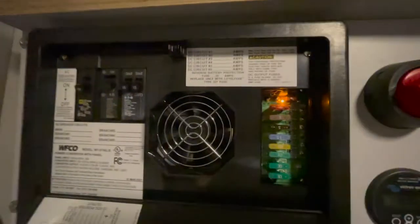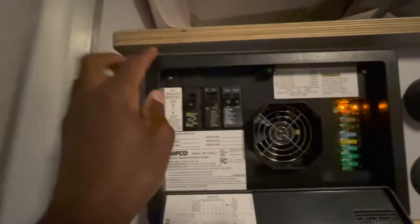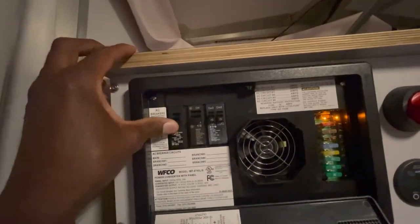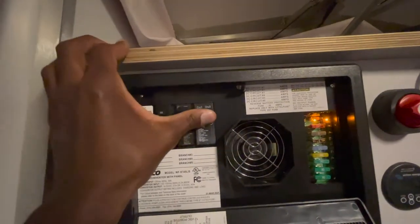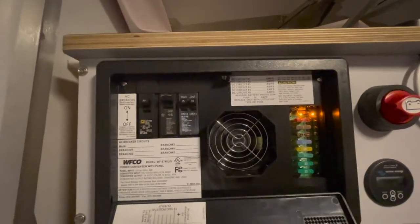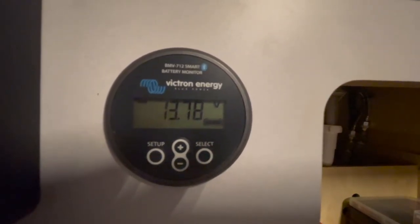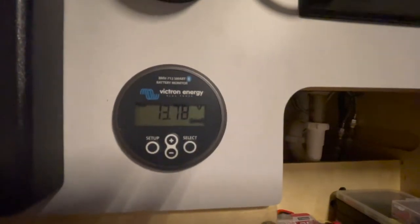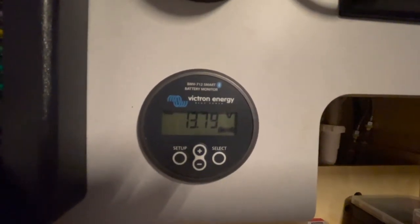I've got it plugged into shore power now. I haven't turned it on yet - right now all I did is turn on the battery switch and plugged in the 30 amp. It's fired up, the fan's kicked on, so it's getting powered. It's charging my lithium battery. Before, if you remember, it was only ever going to 13.69. So that's going up and we wanted it to stop at like 14.2 or 14.4. We'll see where it gets up to.